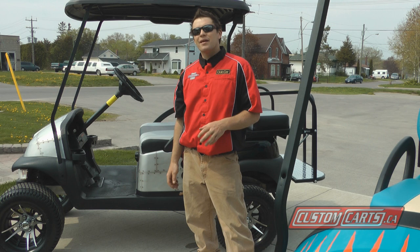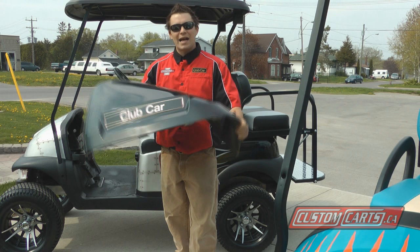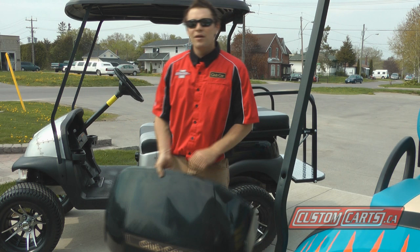Golf car plastics and automotive-style bumpers are made out of a pressed plastic or a polyurethane. Polyurethane is more flexible. When you paint a golf car, it will flex as you're driving, and if you use the wrong primer and the wrong paint, when the golf car flexes, all your paint will break and peel off.